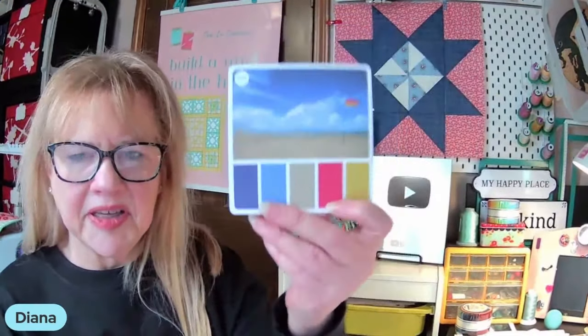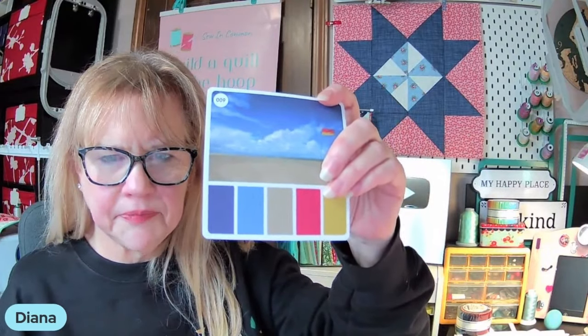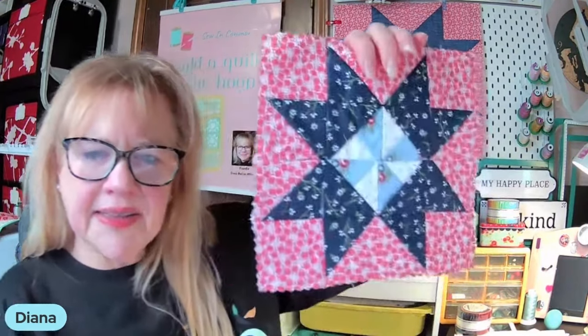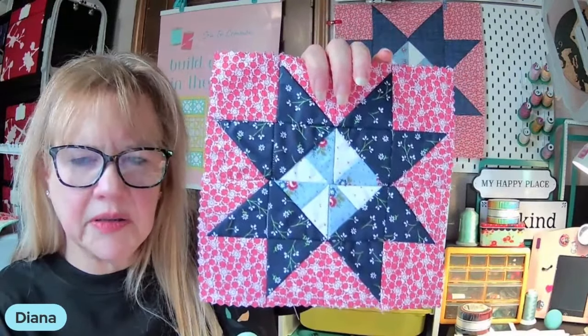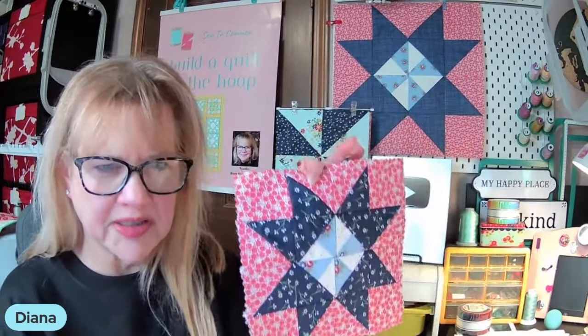I pulled this card out because when I talk about fabric in the video clip, this colorway could help you. I honestly did not choose red, white, and blue because it was Martha Washington — it just happened to be that way. I didn't even think about the fact that it was red, white, and blue until after I'd already cut my fabric. So this color card worked out really well. And I still love the little eight-inch Martha square — I'm half-tempted to start making a whole bunch of them and make a great big Martha's Star quilt just for myself.